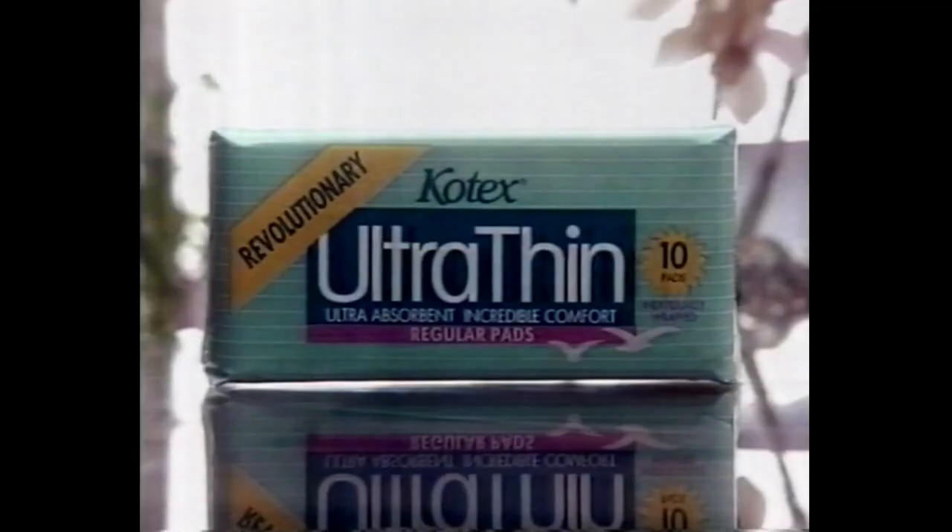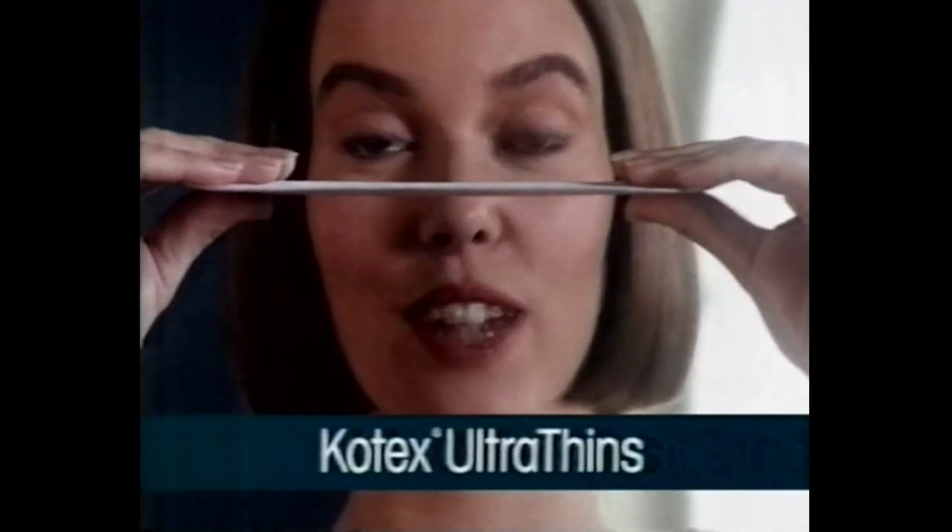So they're just as absorbent as a regular pad, and just as secure, even on your heaviest days. Kotex Ultra Thins — try them for yourself.